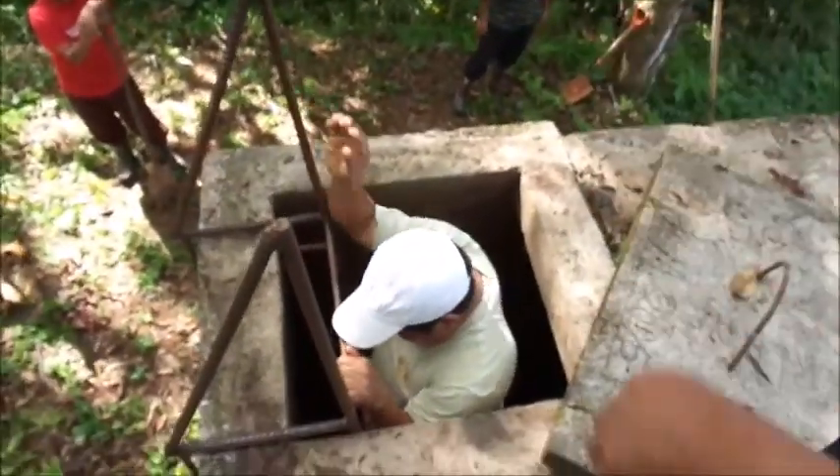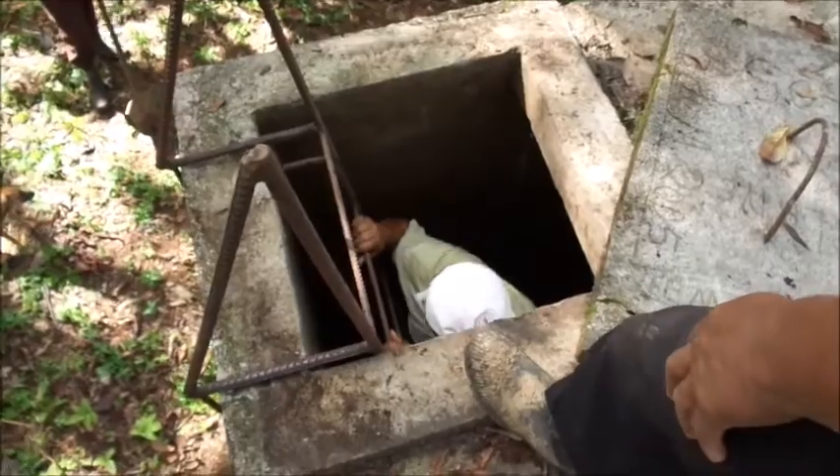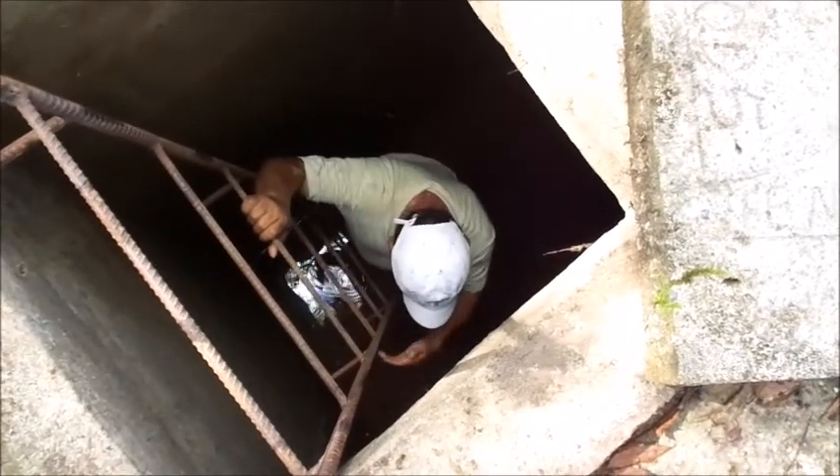I've actually been surprised at how many water tanks have no access ladder at all. We'll pile up concrete blocks or something to get in. So there it is — climbing down into the tank and there's our access ladder.